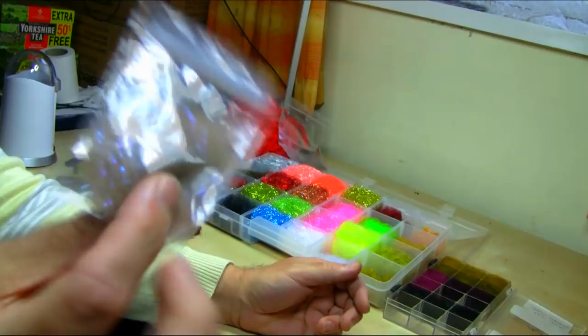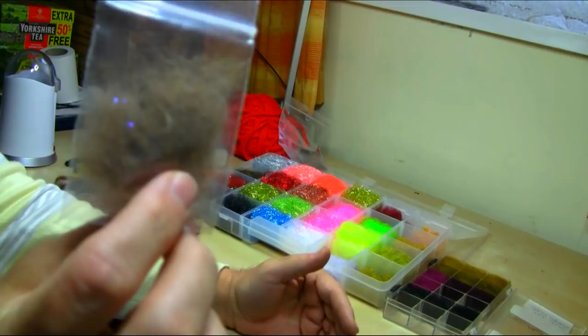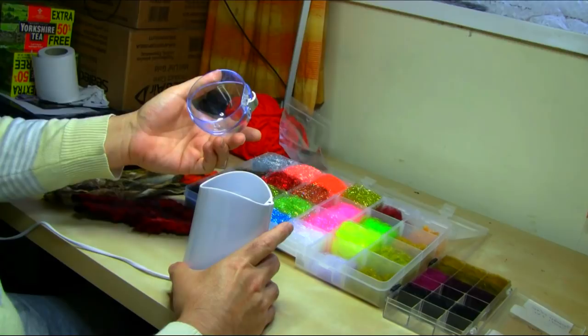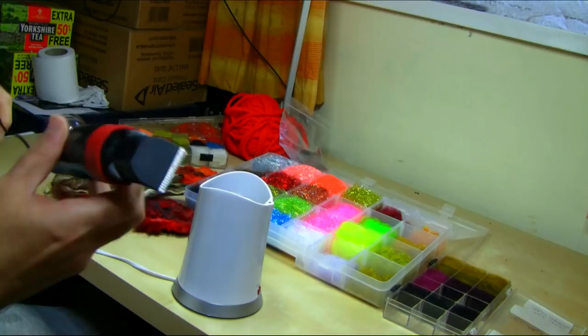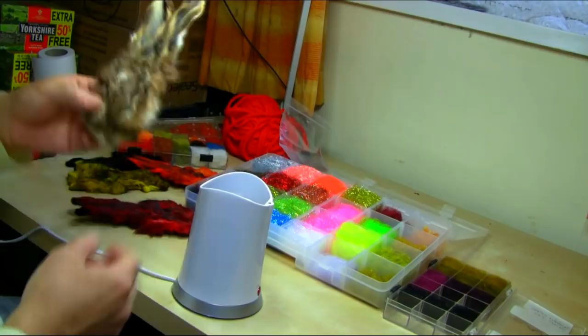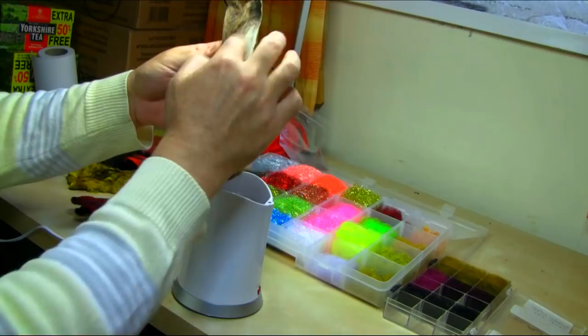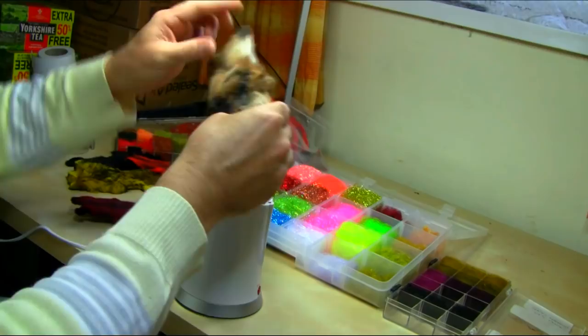I'll show you just a couple of dubbings today and upload more in the next video. First I'm going to do this soft hare's ear light color dubbing, which is really good for emerger patterns and dry flies. All you need is a coffee grinder and a beard trimmer machine, or scissors. I'm using a natural hare mask — as you can see, the back of the mask has nice soft hair, perfect for this dubbing — and I'll add a little bit of spiky dubbing into it.